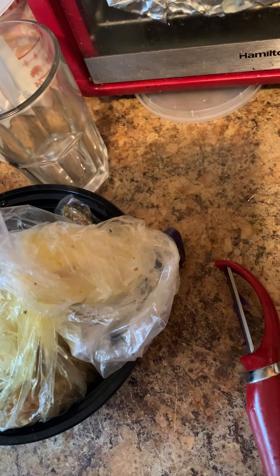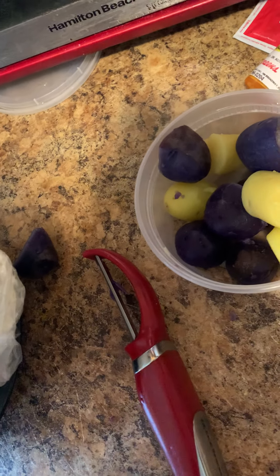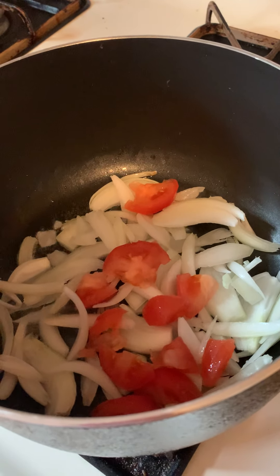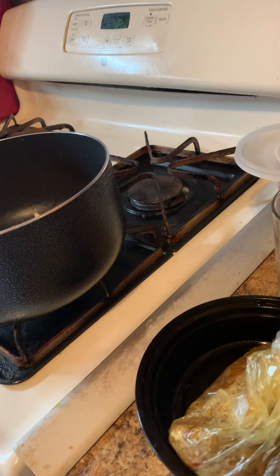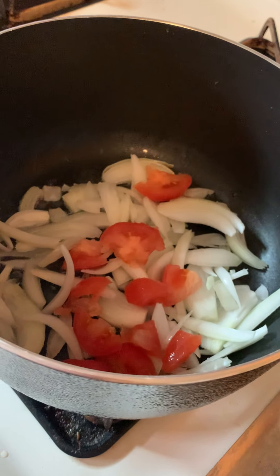So what we're going to do is we're going to take our onion and tomato and pop it into the pot. This is going to create that little sauce as we call it in English. So this creates a little bit of sauce — you need that sauce. You want the onions and tomato to be light brown but not burnt.